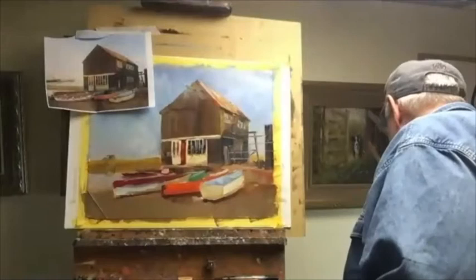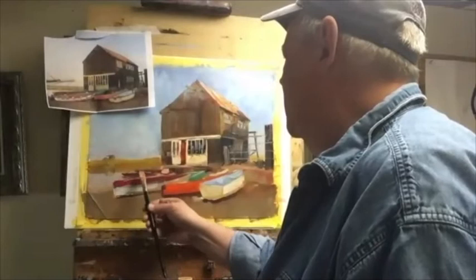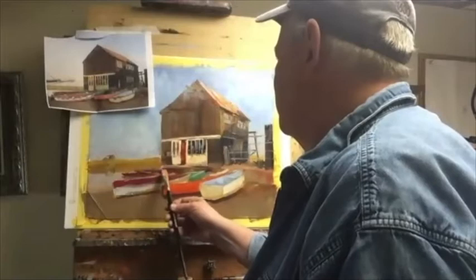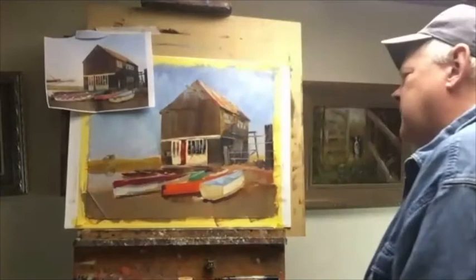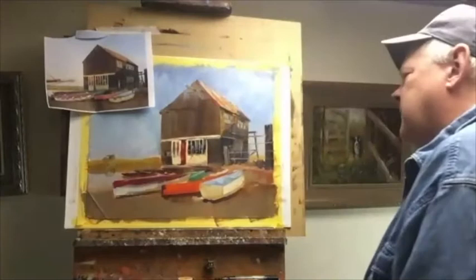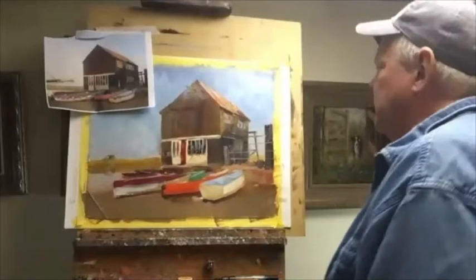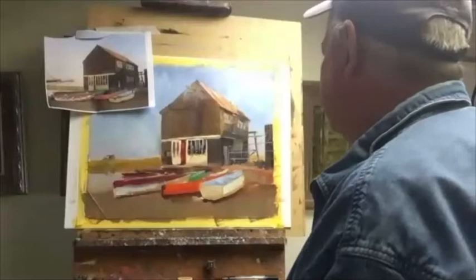I wasn't listening when you added the post to the far right. What did you say about having that post on the right? I just said put it in after I had everything else in, because it's so easy to put in — there's no reason to paint around something like this. You can just lay it in here in two seconds instead of painting in between shapes.